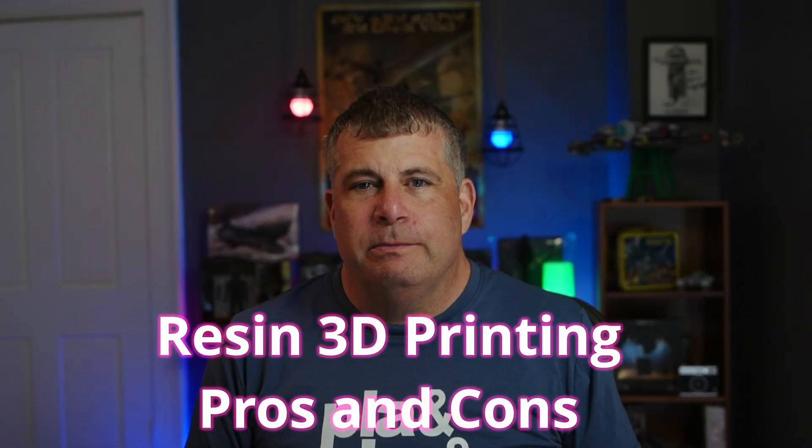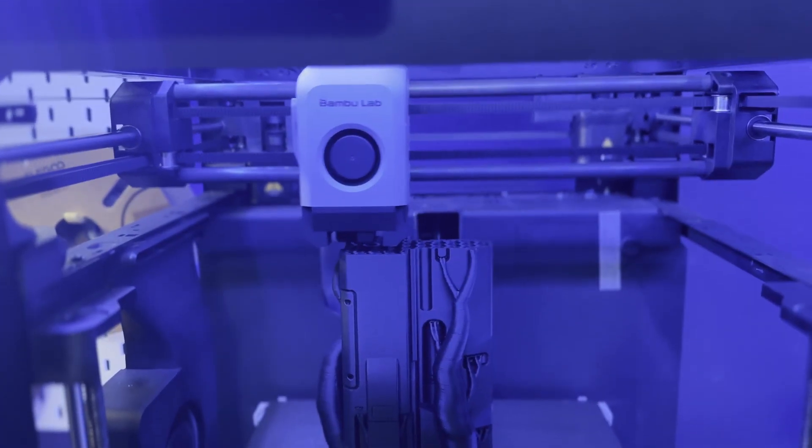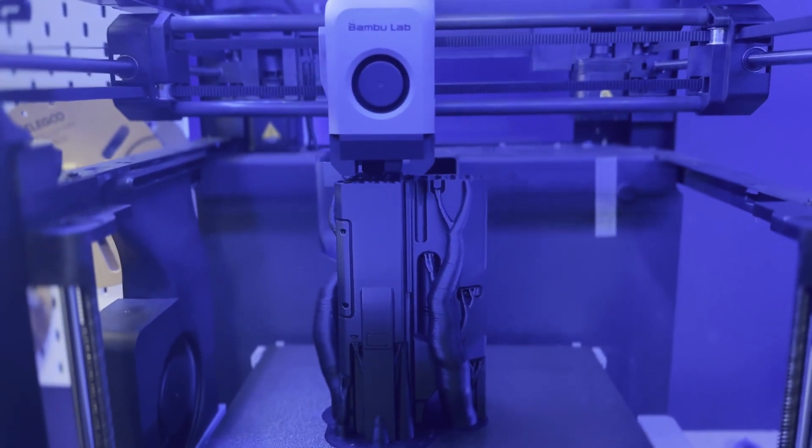I obviously really love printing with filament printers, and while most of my 3D printing is done with a filament printer, I've gotten sort of addicted to resin printing. I'm going to go over the pros and the cons of resin printing and why I think that 3D printing enthusiasts should all try printing with a resin printer.